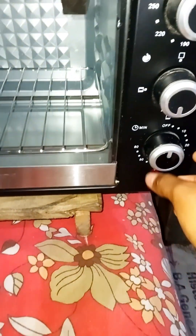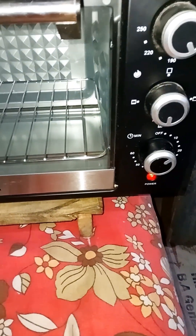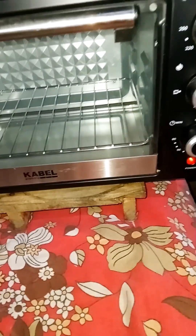I made it at 180 degrees. I started to do 180 degrees, and I made it in convection mode, preheated for 10 minutes.